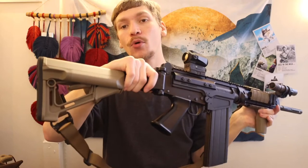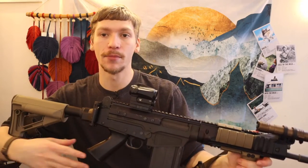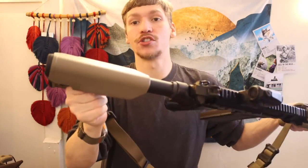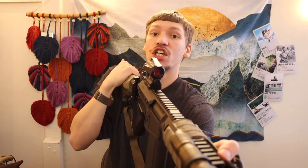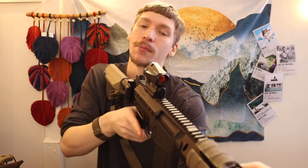Starting at the back, we have a Magpul STR stock. When I first bought this it came with a BCM Gunfighter stock, but I'm not a huge fan of that. I've always loved the STR stocks — they're similar to some of the original M4A1 stocks. What I particularly like about them on guns like this where you have to do more of a cheek weld is that the STR is a very thick stock, giving you a lot of real estate when you level it to your cheek or chin.